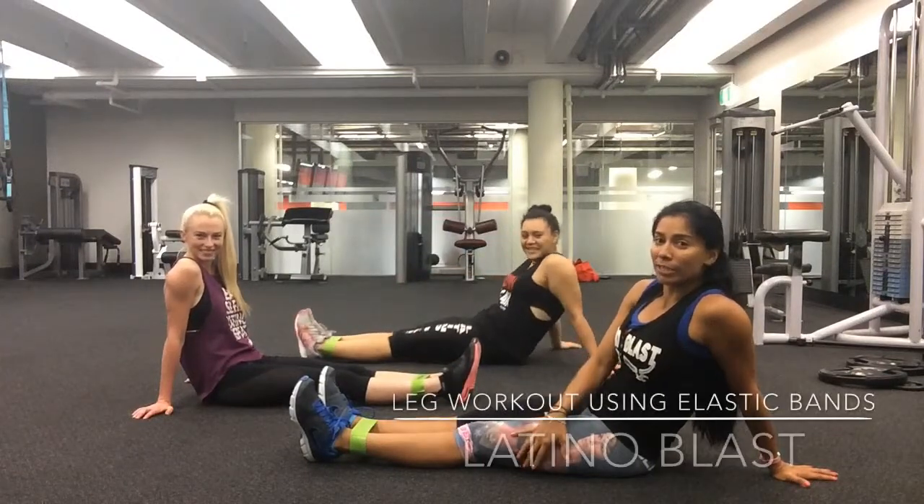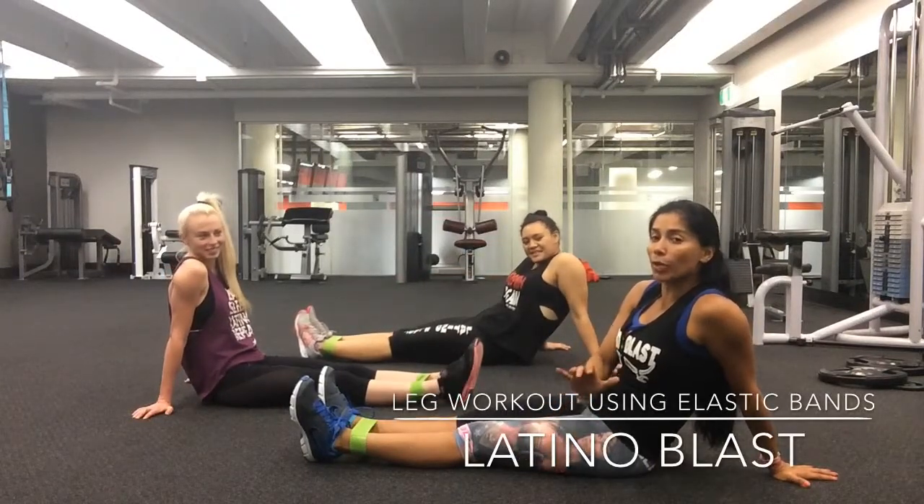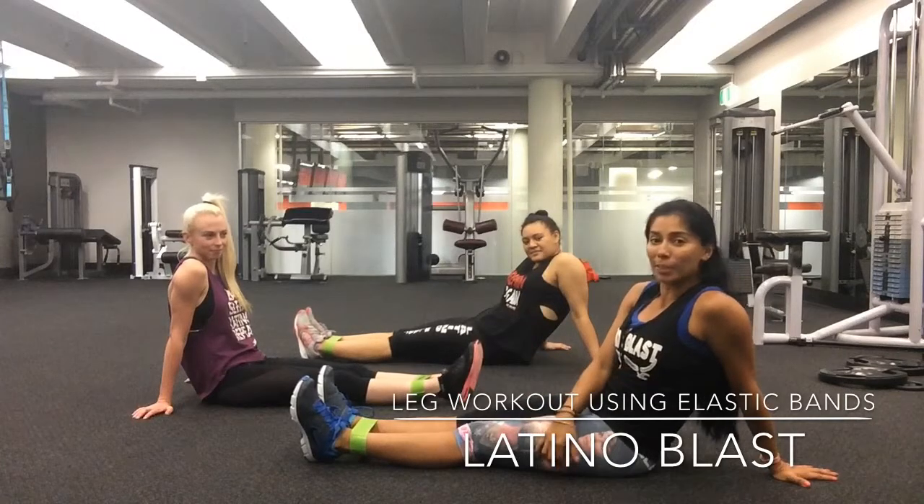I'm Tierra, we are from Latino Blast and today we're going to show you a quick workout using our elastic bands for your quads and hips.